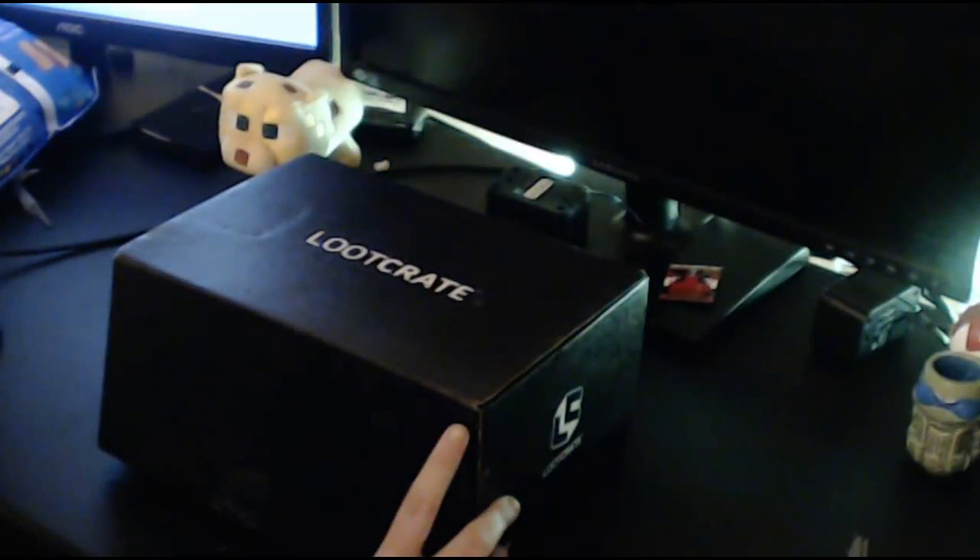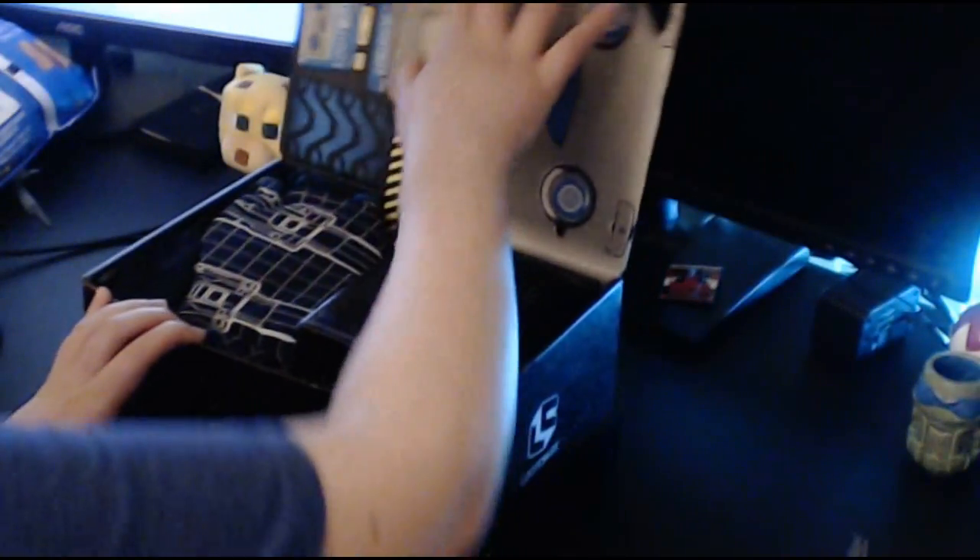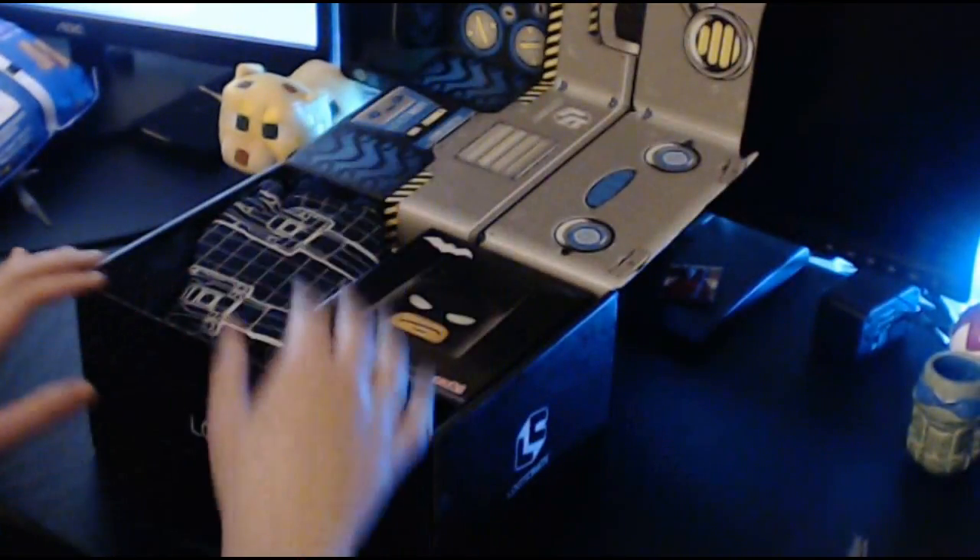They always tell us, like, right after the crate, what the next month is, and I always forget. Let's just look it up before I check it out.